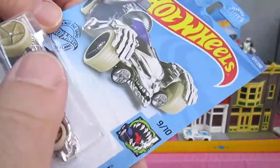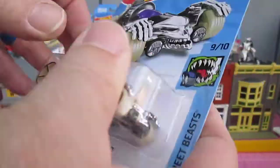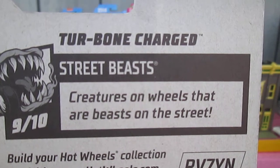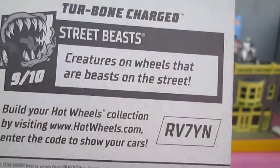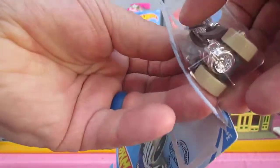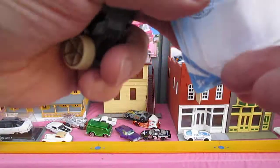Let's get it open, see what's plastic, see what's metal, see how it rolls. What does it say in the back? Street Beasts — creatures on wheels that are beasts on the street. Turbine Charged. Nice easy open.